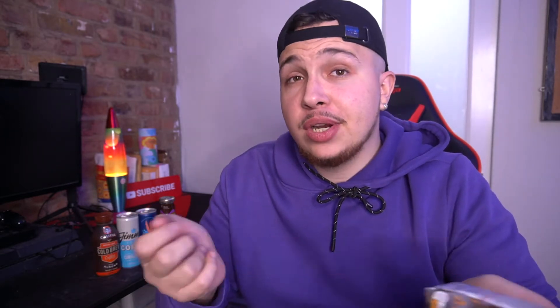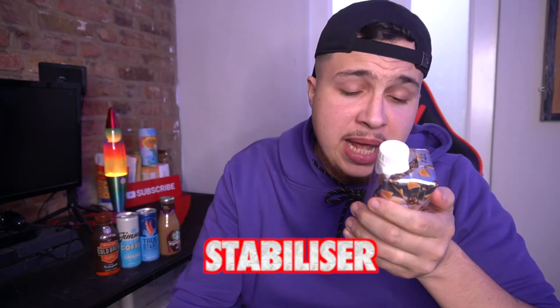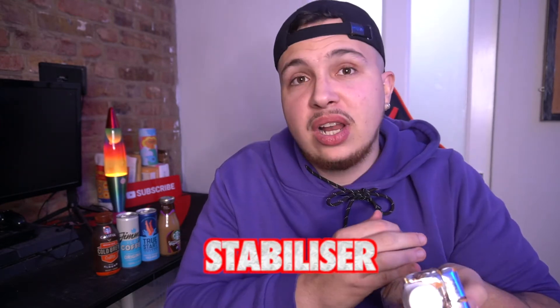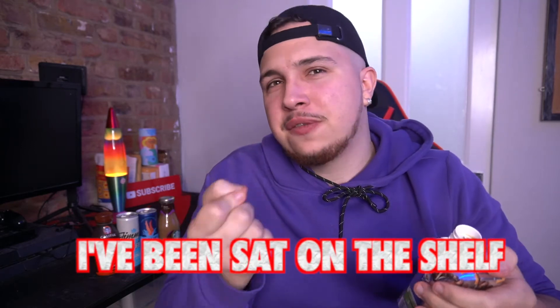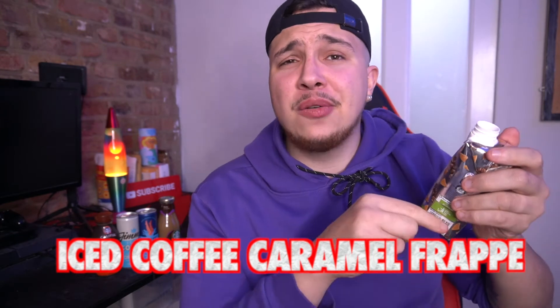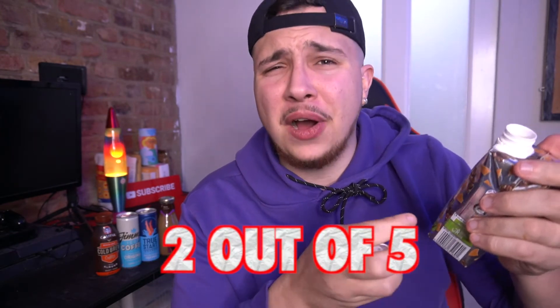There are a lot of ingredients for something that should be as simple as coffee — milk, caramel flavoring. What is a stabilizer? Why is there something called a stabilizer in an iced coffee? As you do with all iced drinks, you give it a little shake. See, that's called skill — you see how it landed up the top on the lid? It means like I'm destined for greatness. It's got this irony kind of note to it, and like a 'I've been sat on the shelf for months' kind of taste. The cooperative iced caramel frappe is a two out of five for me.